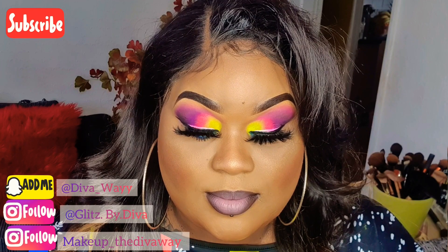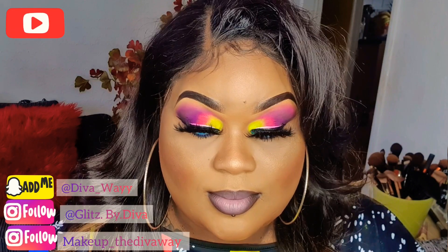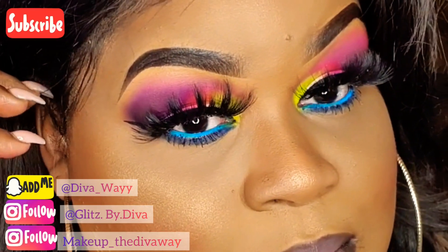Here you have it, that's the look! Thank you so much for watching my video. Don't forget to share, comment, like and subscribe, click the notification bell, and follow me on all my social media platforms. Bye!